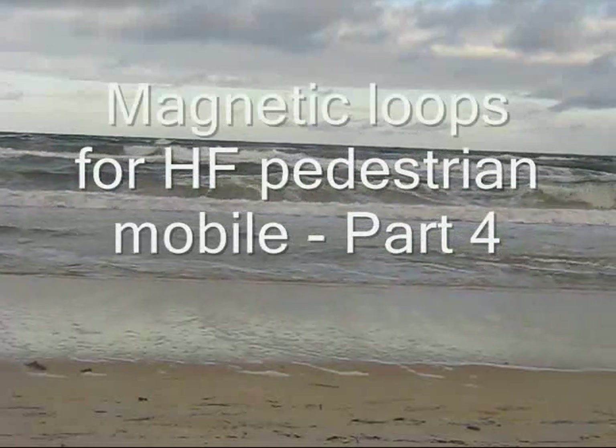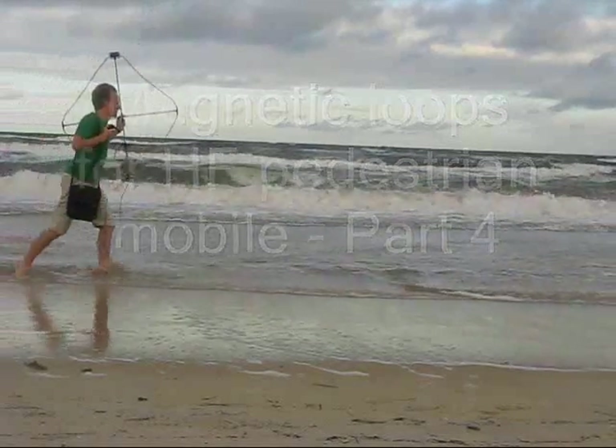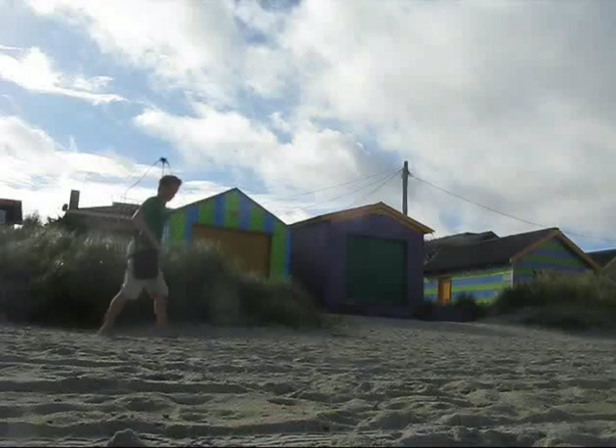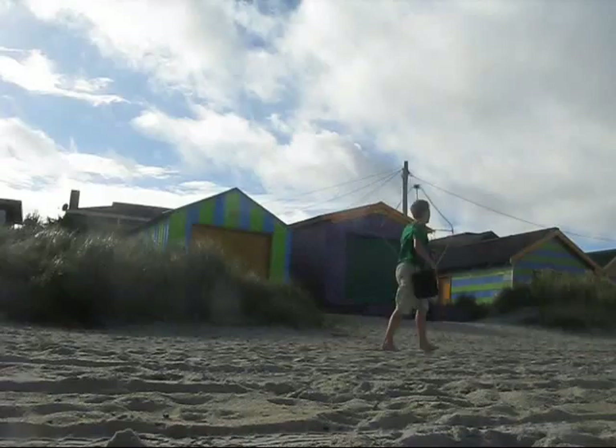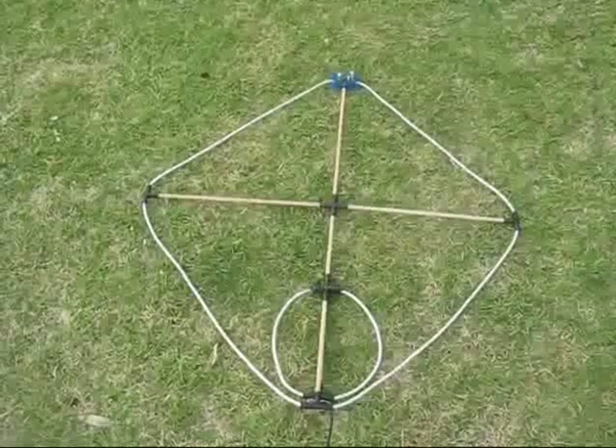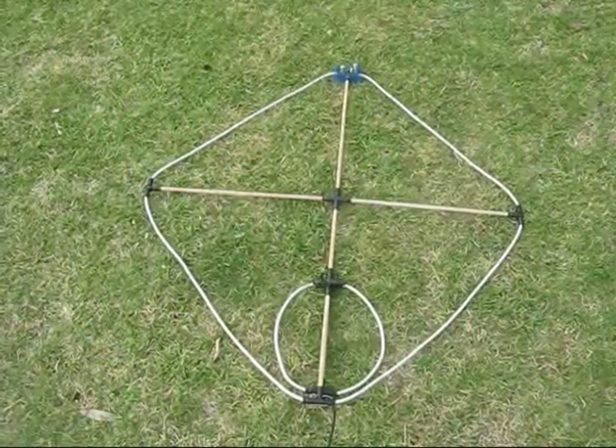A few people were probably wondering what a guy was doing walking along the beach carrying a cross. After all, today is Good Friday. In this video I tidy up a few loose ends and show some new things I've done since the last.